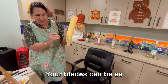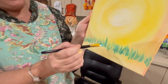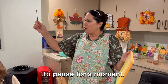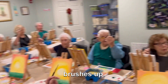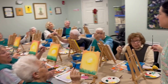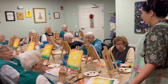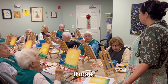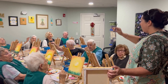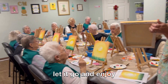Your blades can be as short or as long as you like. Now I'd like to pause for a moment — brushes up. Let's take a deep breath in through your nose, and out through your mouth. Let's do another one: breathe in, and let it out. Now put your brush to your canvas, let it go, and enjoy yourself.